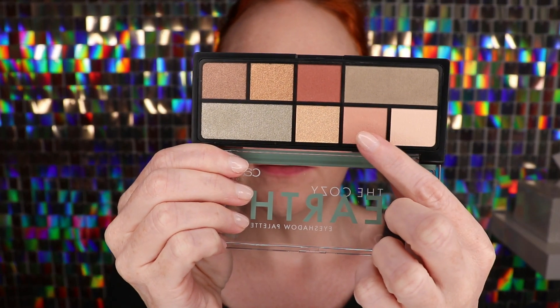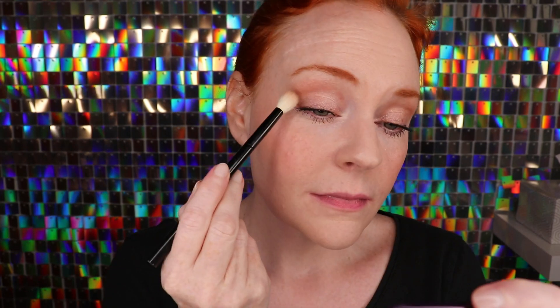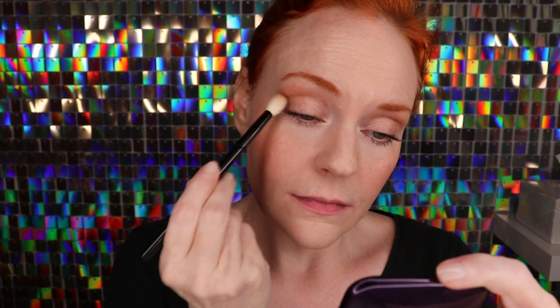I'm going to start off with this shade through the crease. Very pigmented and blending out very smoothly. Next, taking that same eyeshadow blending brush, I'm going to take the darkest shade in the palette and just place this on the outer corners of the eye, blending it inwards a bit, not picking up too much color, placing it on and dabbing and dragging it inwards a little bit.